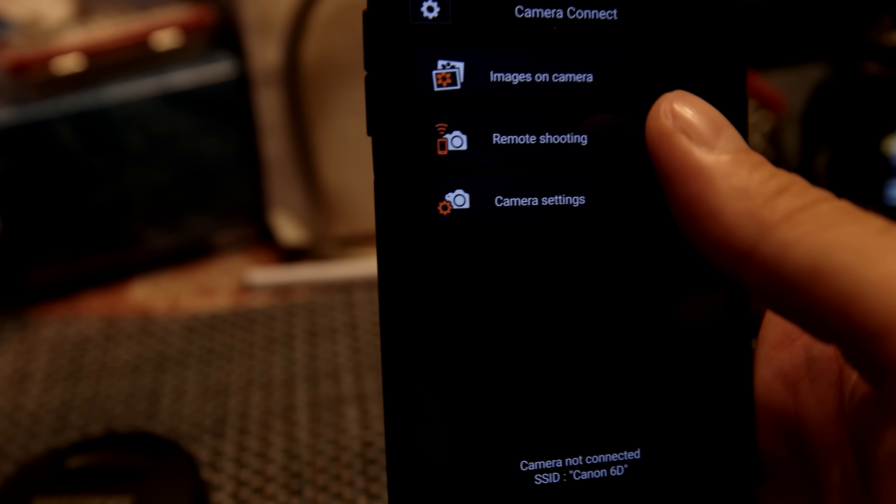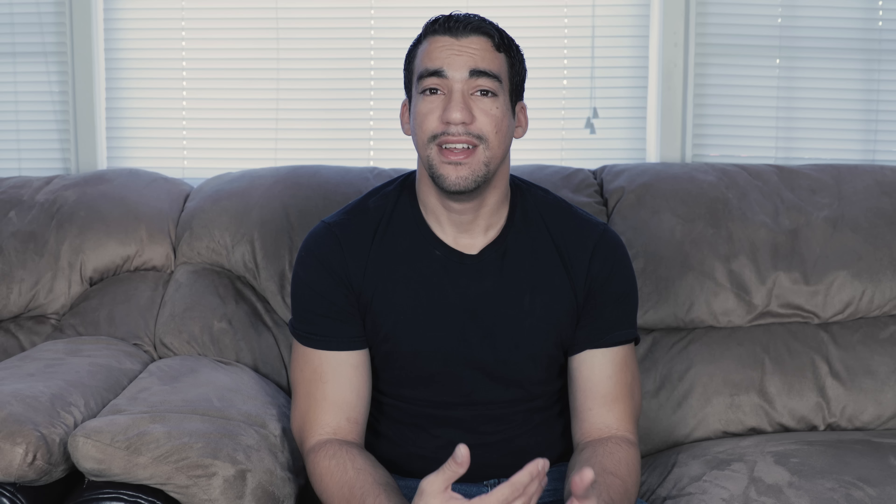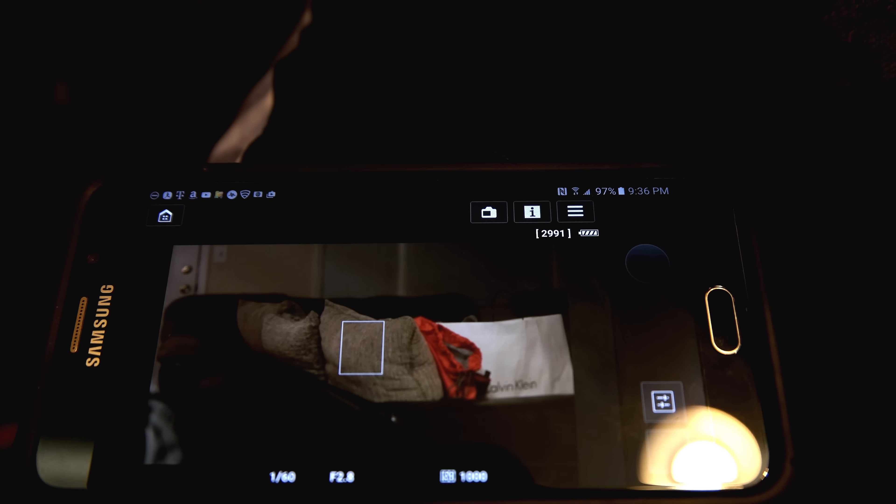Once you connect your camera to your phone, you've got a couple of features and a couple of limitations. The great thing about the Canon 6D is that it allows you to take pictures remotely — stand at a distance, see yourself in the shot, and take that picture by hitting the shutter button. However, it has one greatly lacking feature: you cannot record video while using Wi-Fi. Sure, you can take plenty of pictures and download them straight to your smartphone, but you can't record video, and to me that's a struggle.